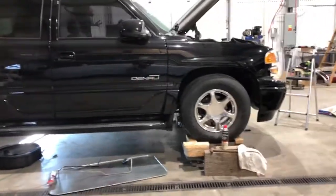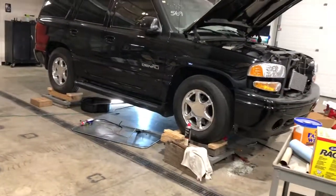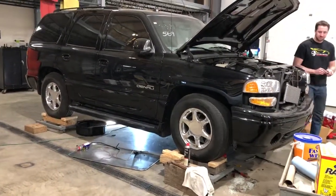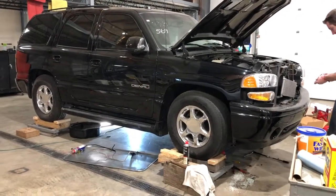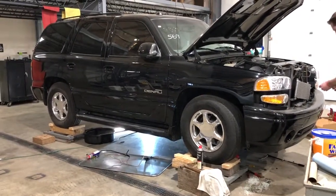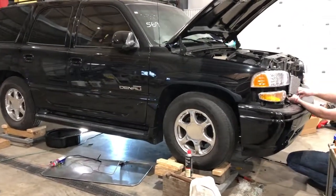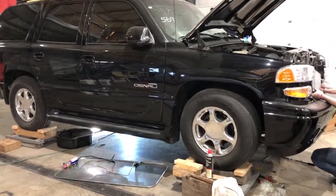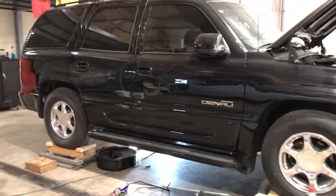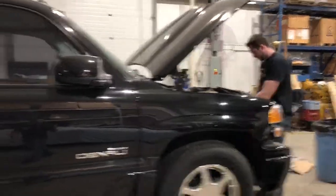Just a little walk-around update vid here for the Denali. Currently have a Rossler Terminator 3 4L80 transmission going in to replace the fried 4L65E. It's got a ProTorq 3600 stall converter and a BorgWarner 4485 transfer case out of this guy's Escalade.